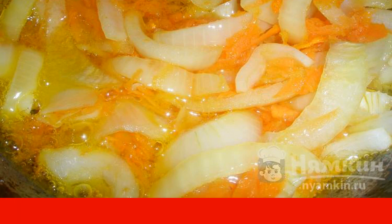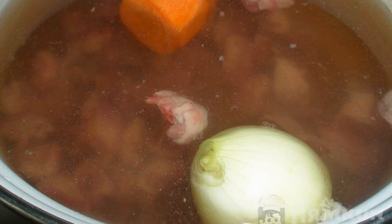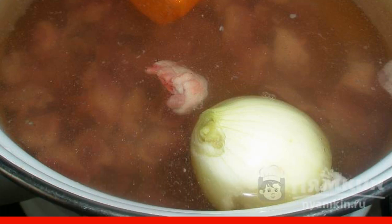Sauté in vegetable oil for 10 minutes. Pour the giblets with 2 liters of water. Put in the peeled onions and carrots. Cook on a fire between small and medium heat. When boiling, add salt to taste. Remove the foam periodically.